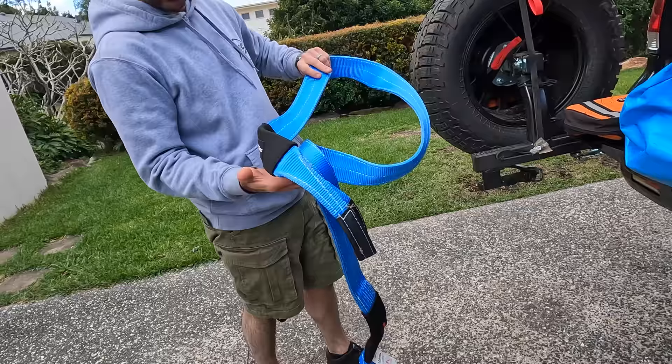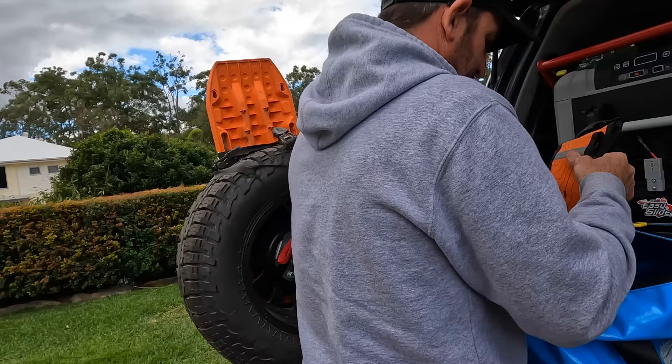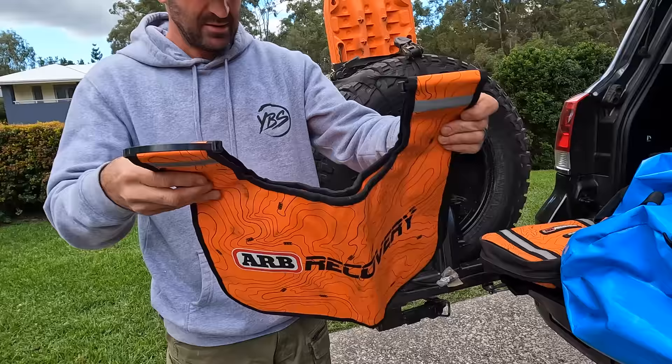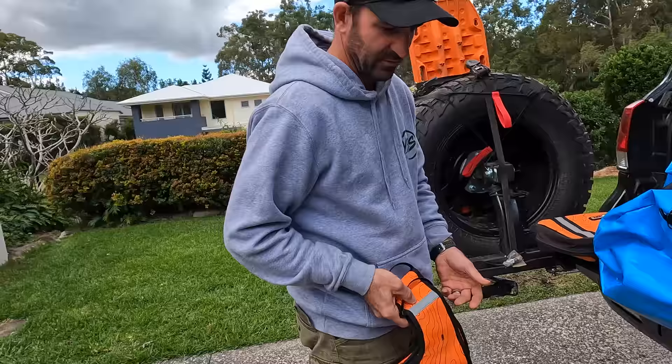I've got a couple of sets of gloves — when you're using your winch and pulling rope, chuck a set of gloves on. And then I've got the ARB recovery winch dampener. You open it up like this and you can weight it down — put some sand in there — and if a strap snaps it's going to stop it from hitting something.